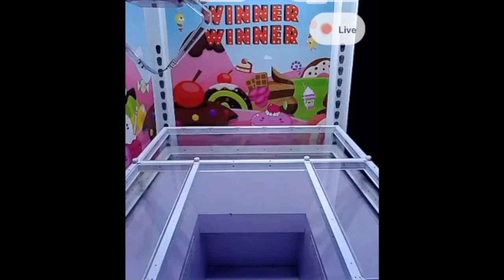Congratulations to that person who won the prize. So that's the new WinnerWinner setup — the new UFO Catcher. It's nothing really new; you have seen it on Toriba and the other Japanese claw games. So it'll be interesting how people will take advantage of it.